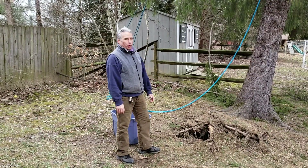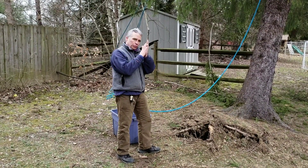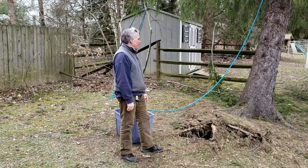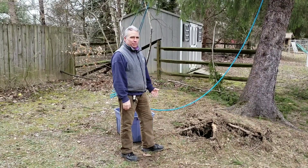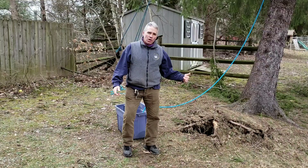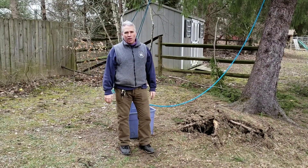Honestly, I think that tree would probably be stable. It was leaning into a tulip tree — we took it off the tulip tree and it's still going to be stable with just the root system as it is. But you can't take a chance like that. You never put a climber in a tree that's been destabilized like that. So we put not one, but two support lines in there.